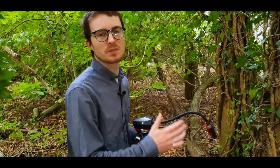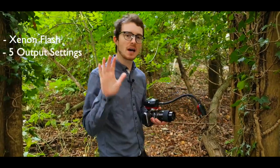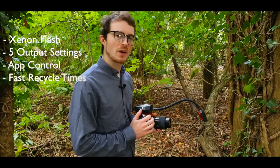The flash arms feature a Xenon flash built into the head with 5 output settings, Bluetooth app control, fast recycle times and a long battery life.